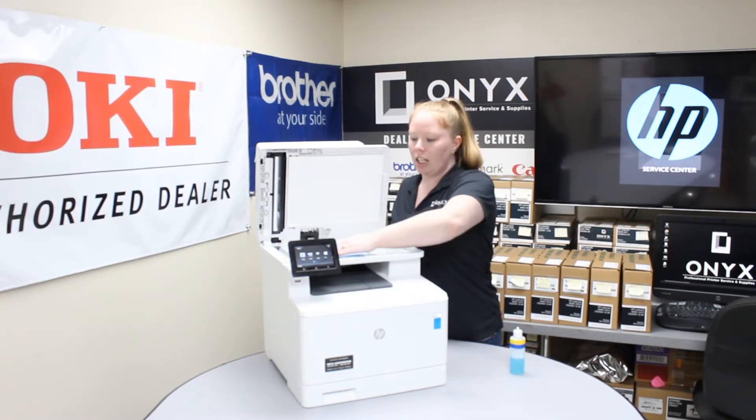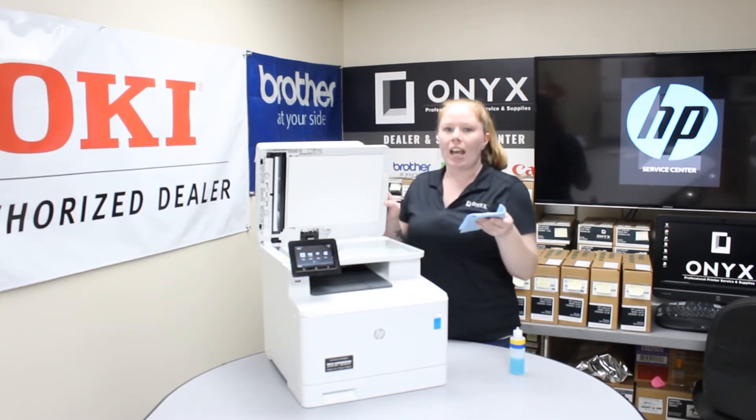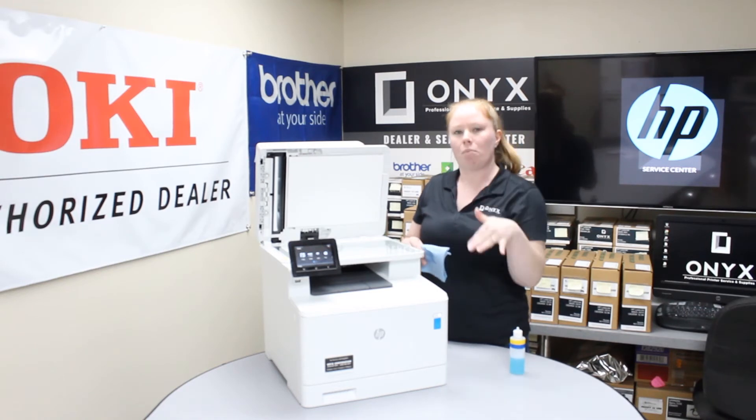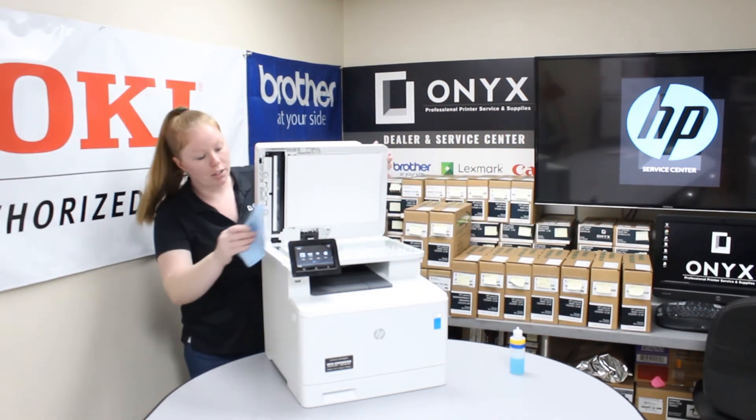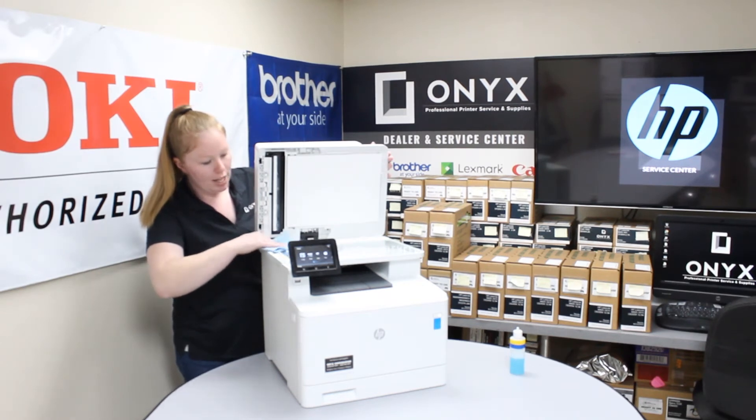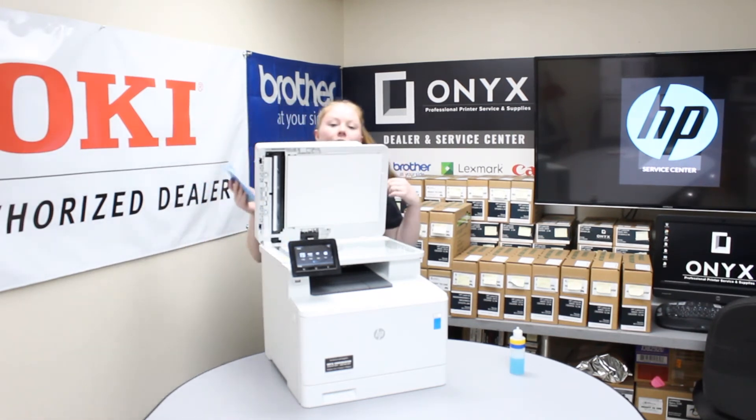Once you clean the glass, if you're using your top feeder and you still see some issues after you make your copies, go ahead and refocus your attention to this little piece of glass over here. That is going to be the scanner for your ADF feeder.